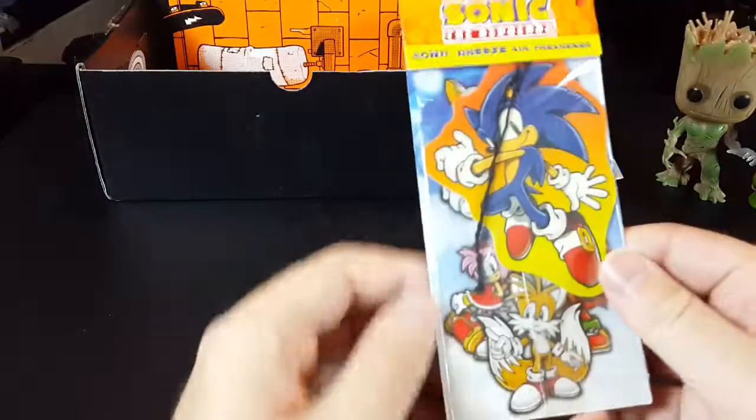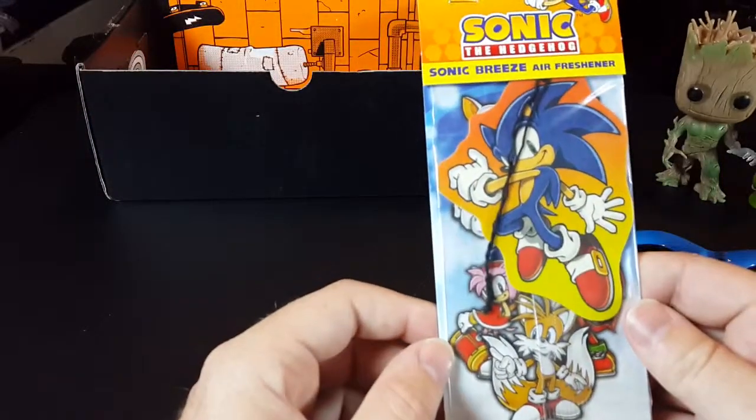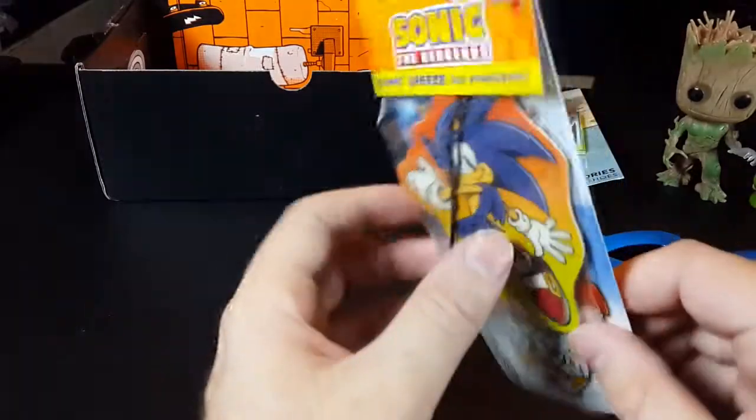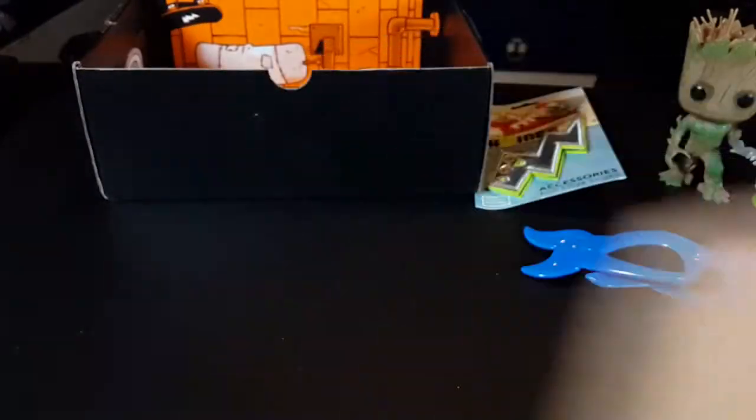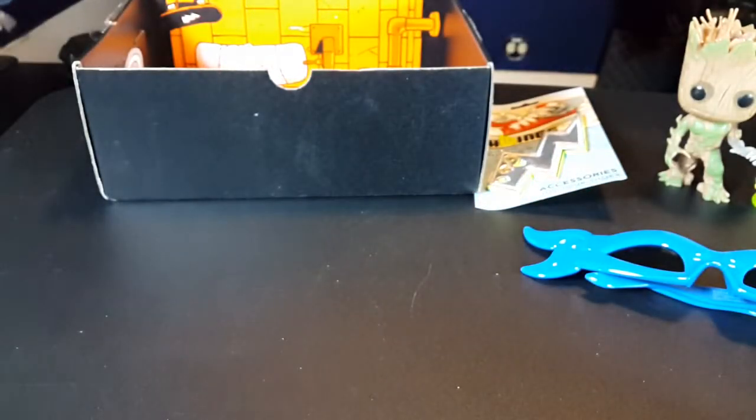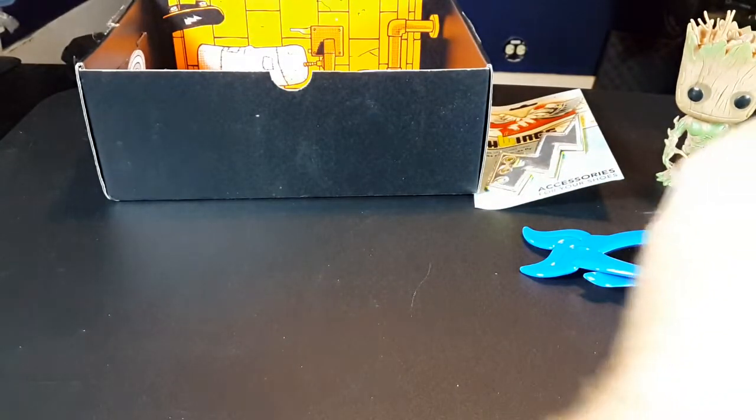We have a Sonic the Hedgehog air freshener. This begs the question: what does Sonic smell like? Like roadkill? Nah, that was a terrible joke — he's too fast to be roadkill. I have to smell this now.